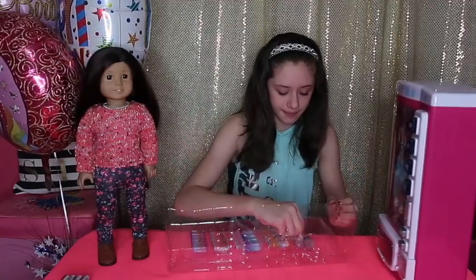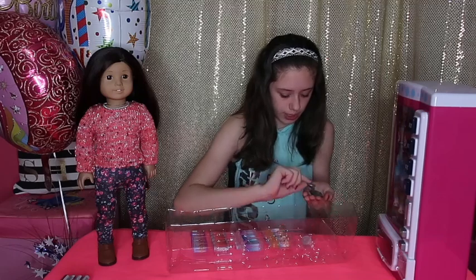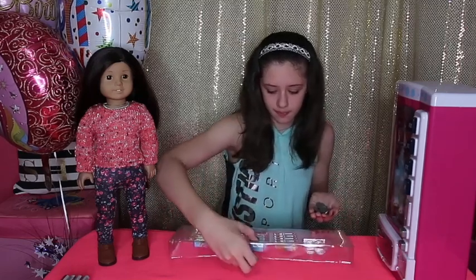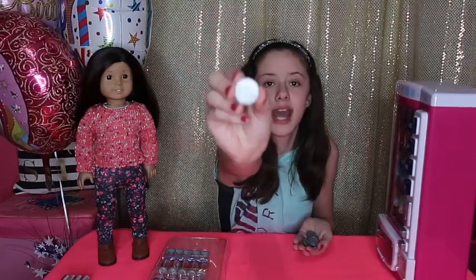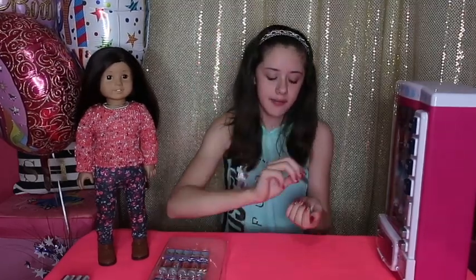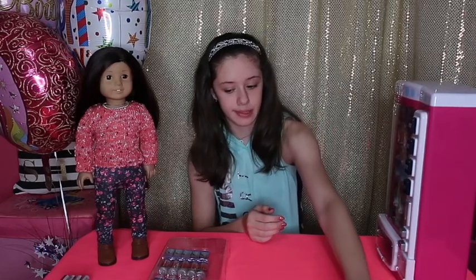So here they are. You have your 10 coins that it says on the box, and they're each worth $0.25. These are what they look like — they're so detailed. They have the $0.25 mark on one side, and then they have the head on the other side. It says Liberty and it says Play Quarters. So I'm going to put those right there.